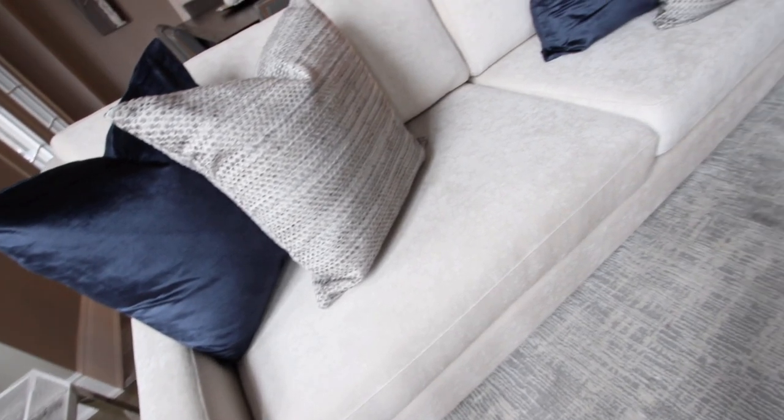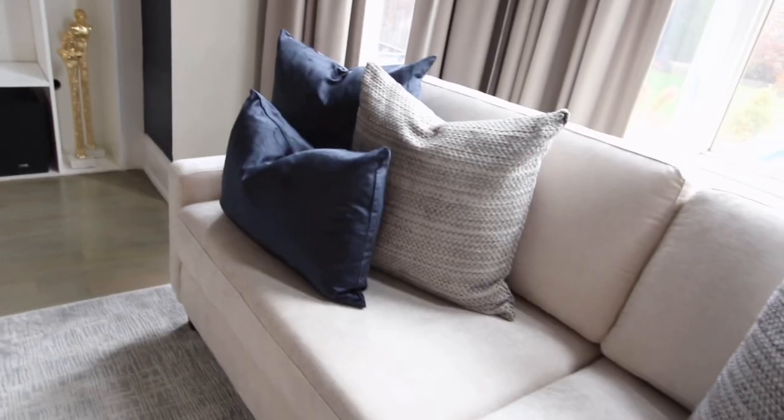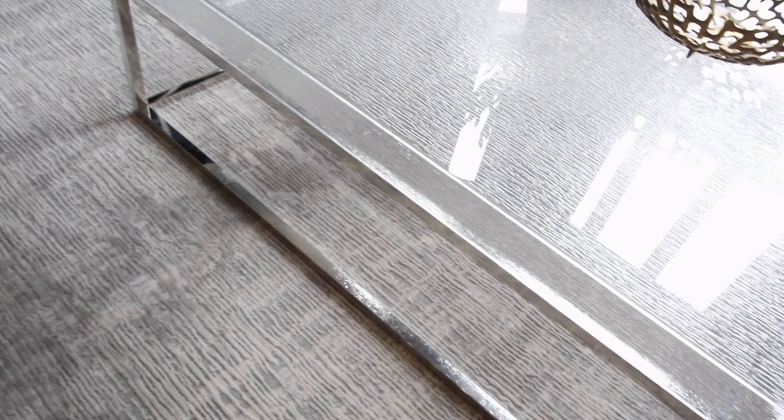For the color story we wanted super neutral — beigey, taupey colors with a little bit of gray. We did different fabrics for the sofas and for the two chairs but they coordinate beautifully. One has a little bit of texture, one's more flat, and the carpet sort of brings out the best of everything.